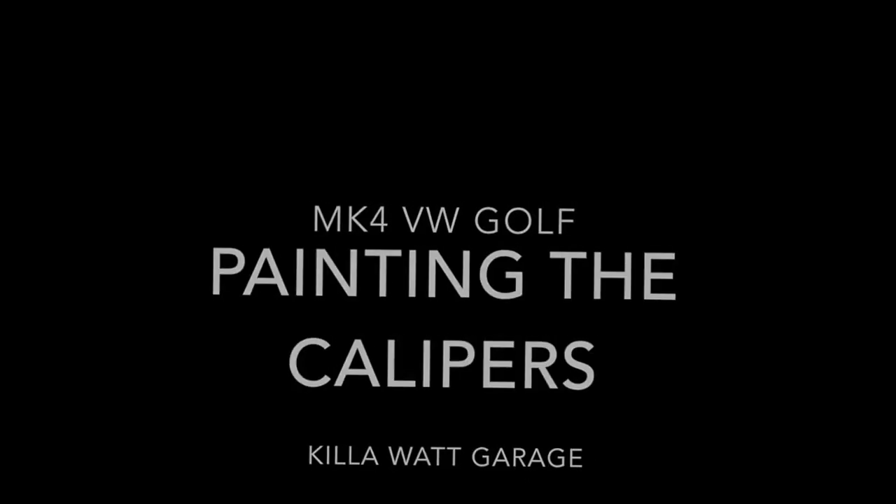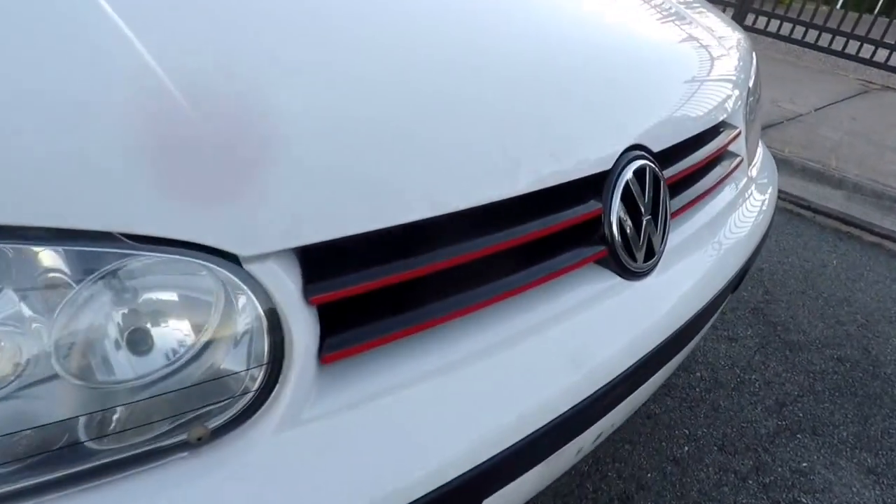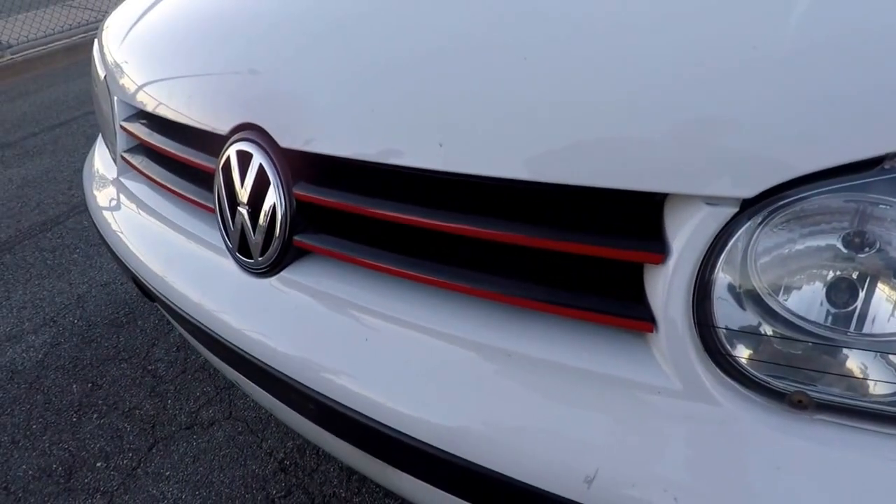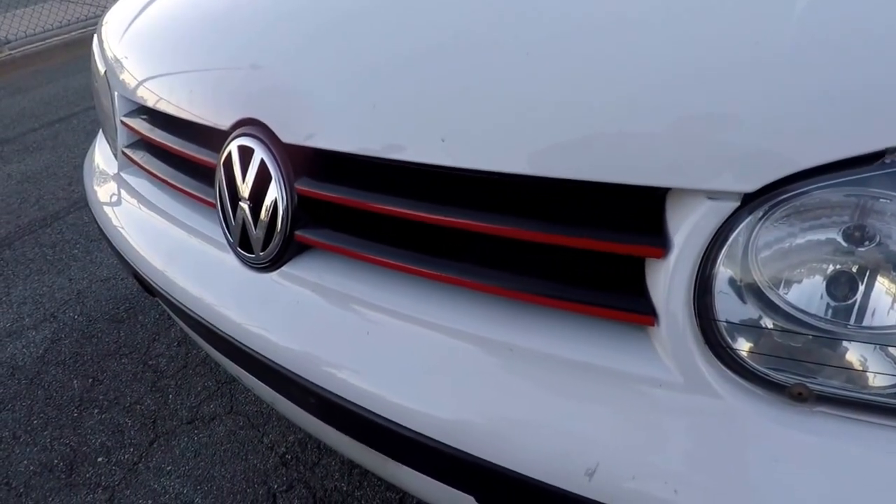Hello and welcome to my channel. The time's come to paint the calipers on the Golf. It's already got a little bit of red trim on the grill, but I'm just thinking it's needing a little bit more.